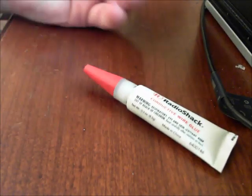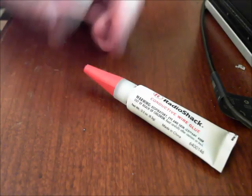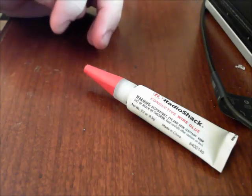What are the pros of this? It's compact — you can store it in your go box or whatever. But is it a quick fix? No. It takes two hours for it to set. So if you want a quick fix, just get a portable soldering iron, and that's what I'll be showing in the next video.